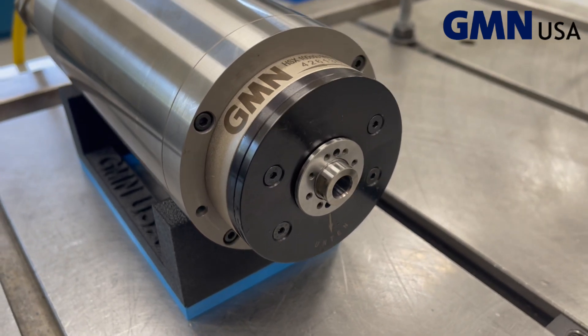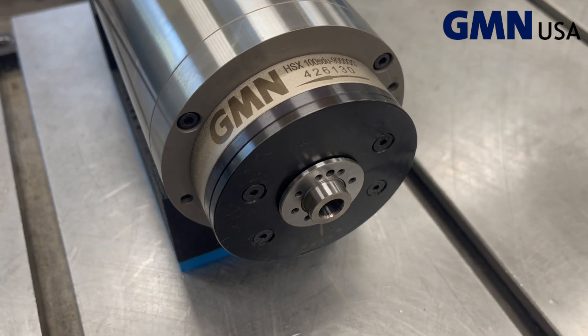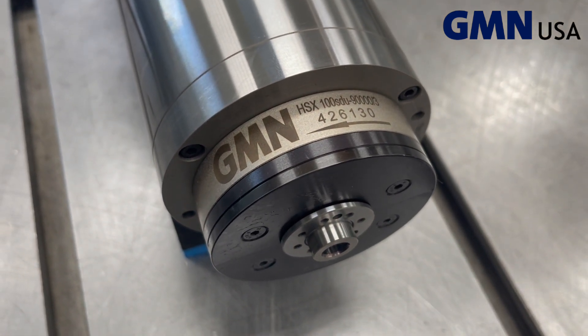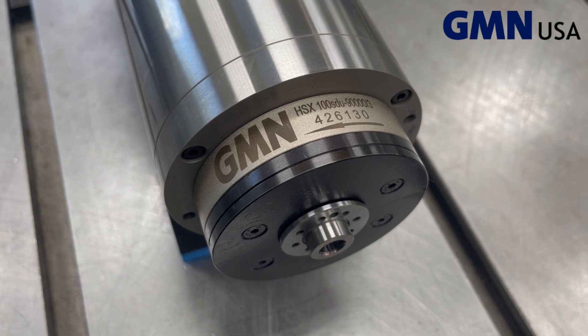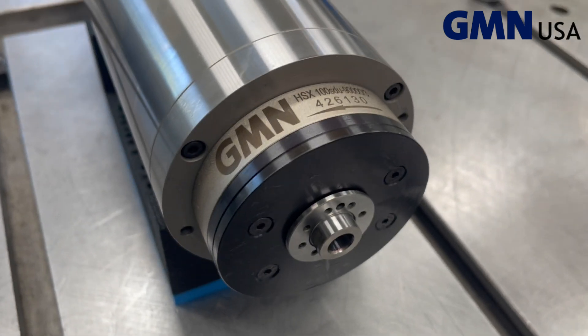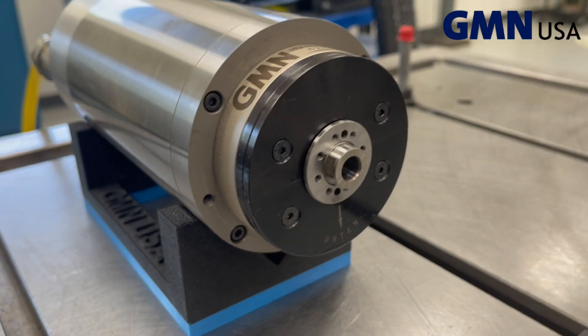Here is a GMN spindle HSX 100 SDU 90000 3. HSX is the spindle type, 100 is the outer diameter, SDU means coolant through, 90000 is the speed, and 3 for three kilowatt. The six-digit number after that is the serial number.